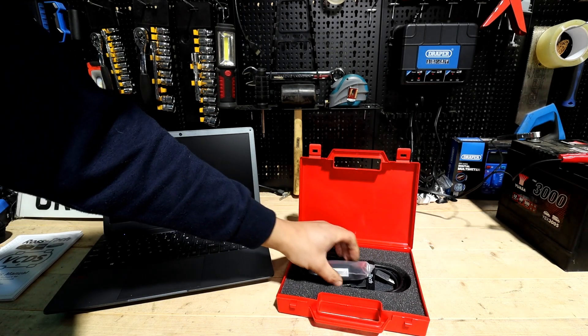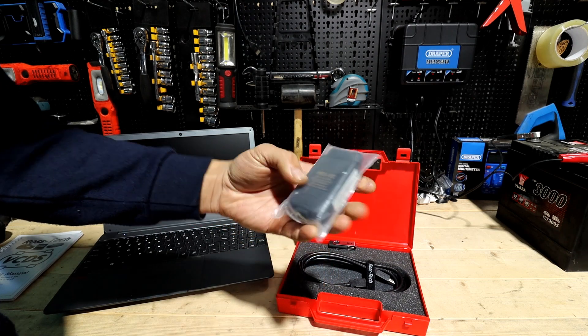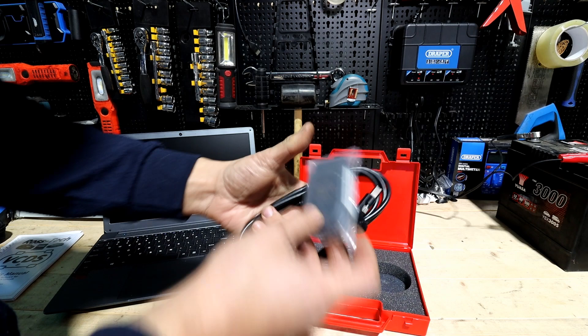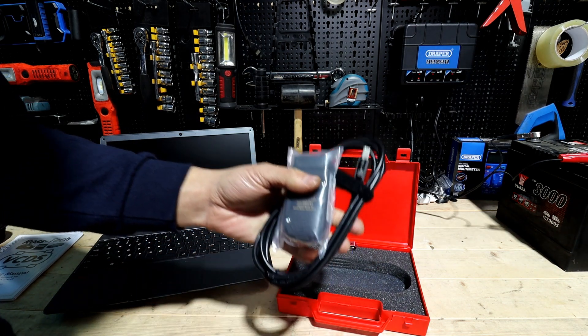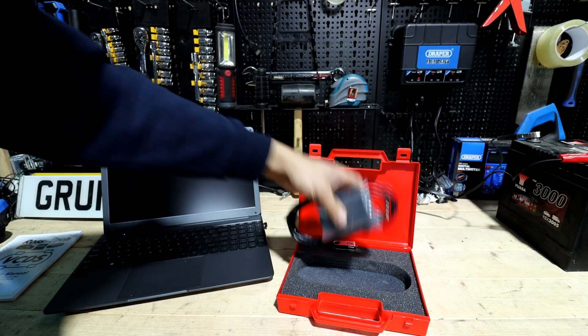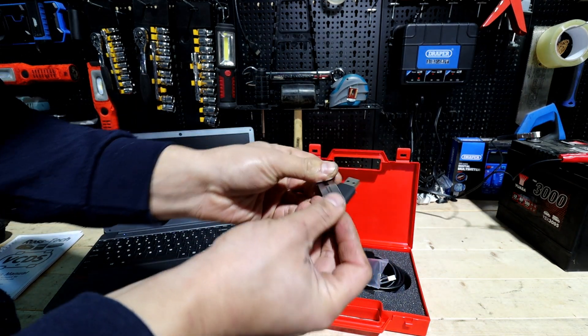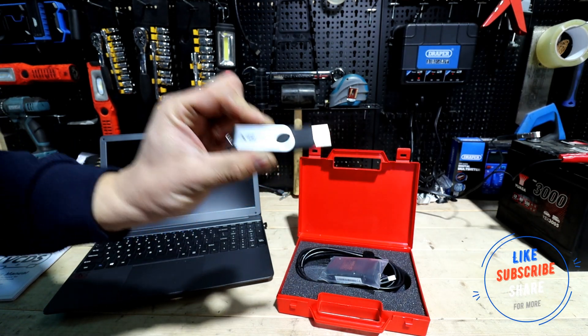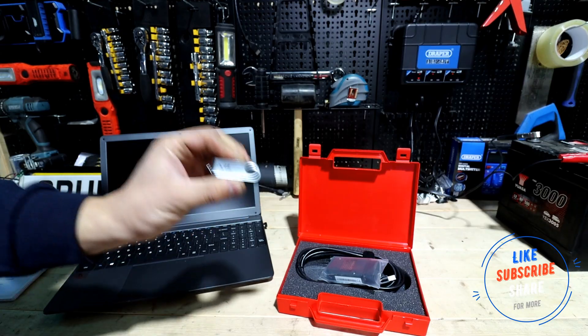This is your OBD socket that you plug into the car, and the cable that goes with it. To install the software you plug it in, it'll light up, and if you've got a USB stick plug that in too - all the installation software, the videos and the manual are on there already. So that's what we're going to do now.